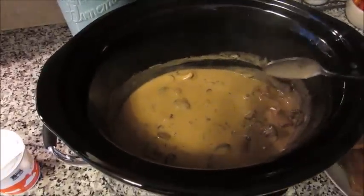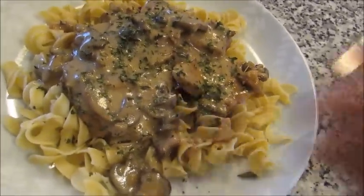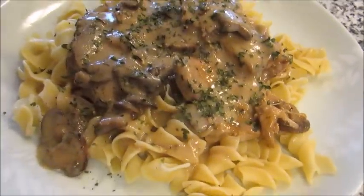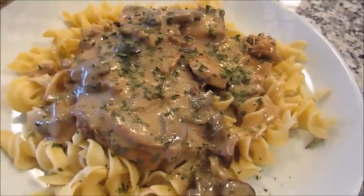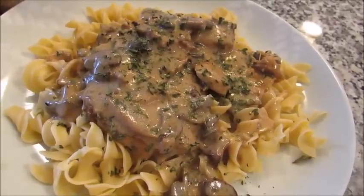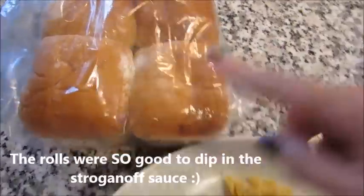Here is what the final product looks like before we dig in. I added some dried parsley for color and flavor. The gravy just coats those noodles perfectly, the mushrooms are perfectly cooked — it is absolutely delicious, completely fork tender. It's a real crowd pleaser, especially for those who love beef stroganoff — they're going to love the pork stroganoff. We're having this tonight with some really soft dinner rolls on the side. I hope you guys enjoyed and have a great day!